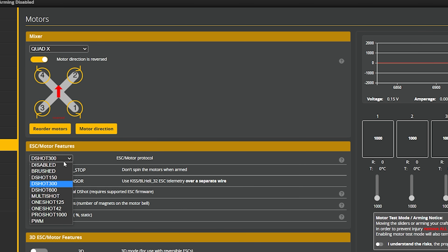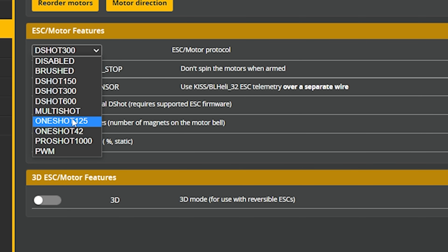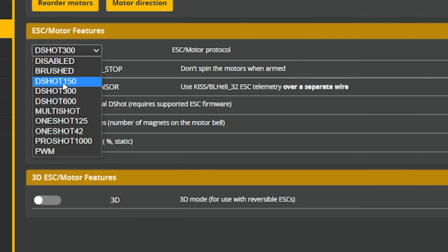The next thing we need to do is select our ESC and motor protocol. The flight controller talks to the ESC, the ESC makes the motors spin, but it needs to know how fast to spin the motors. The motor protocol is the language that the flight controller uses to tell the ESC how fast the motor should spin. There are a lot of options here that, unless you're super interested in the history of quadcopters, you can just ignore. The ones you are most often going to be dealing with are DSHOT 150, 300, or 600. DSHOT 600 is faster and lower latency than DSHOT 300, and DSHOT 150 is the slowest, highest latency of them all.